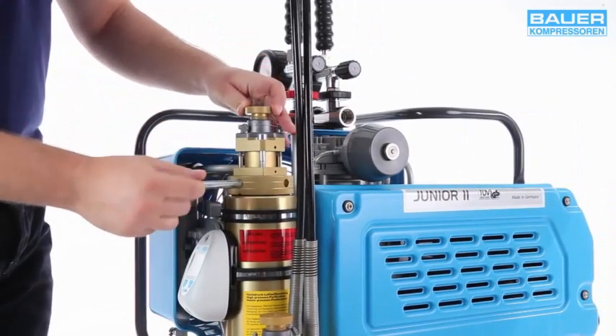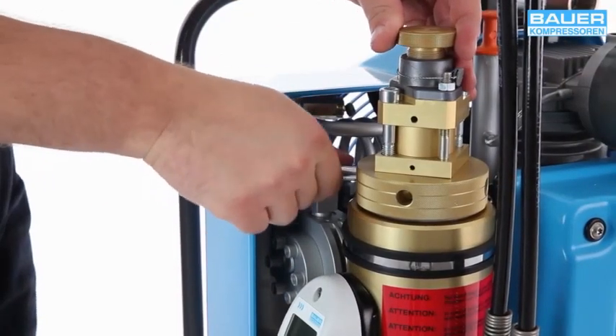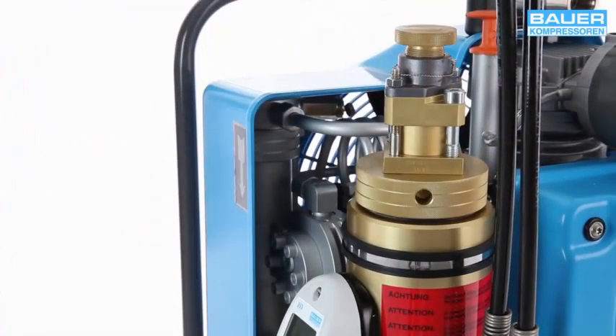Now unscrew the cap one quarter turn. This prevents the screw threads from seizing up. It is the o-ring in the cap that creates the seal, not the screw thread.